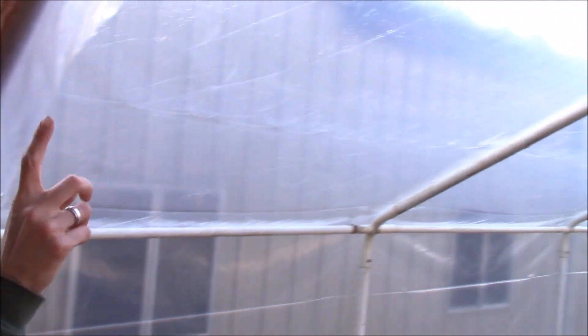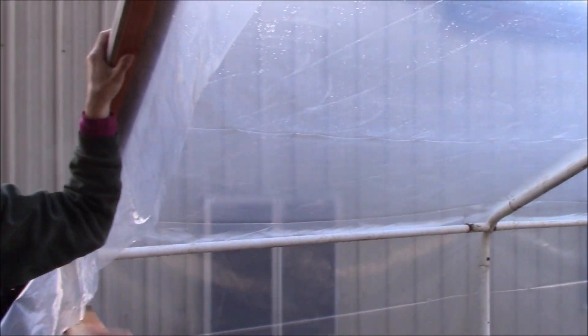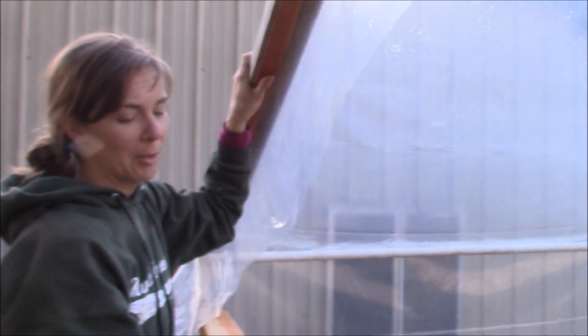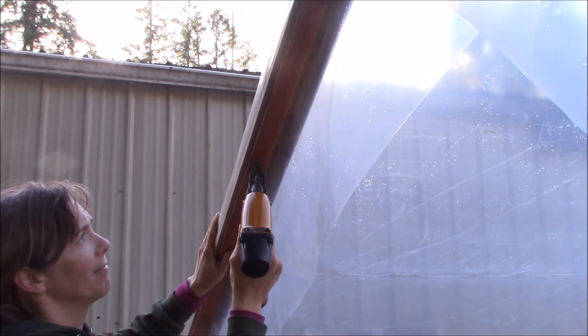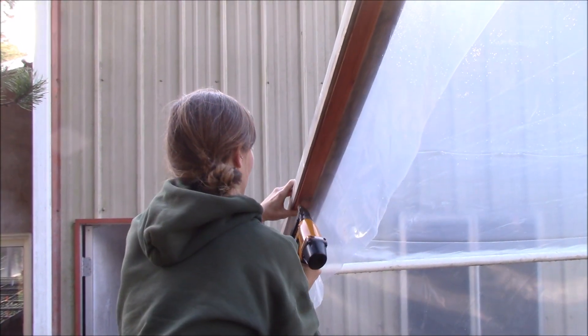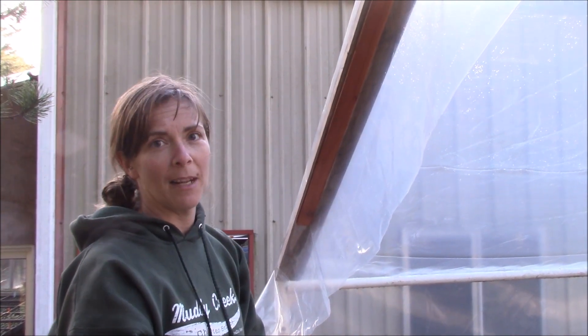We got the plastic wrestled over the frame with two of us — not the easiest task but it can be done — and now we're going to set the end walls. I've already anchored the other end with a piece of lath across the top just to hold the plastic in place. I'm pulling it tight against this end, setting the lath against the 1x4, and using 18-gauge finish staples to tack it in place.